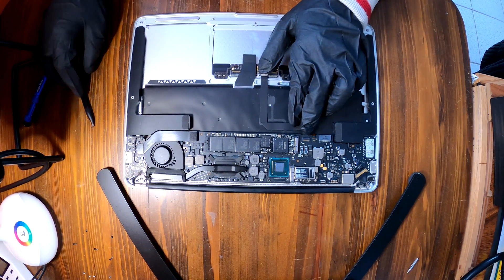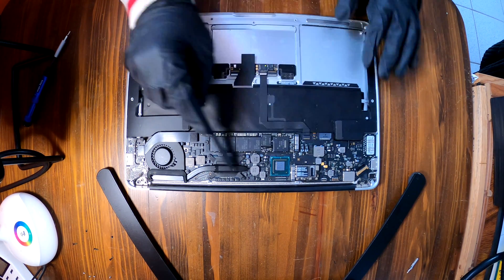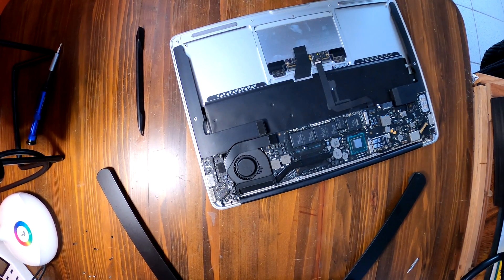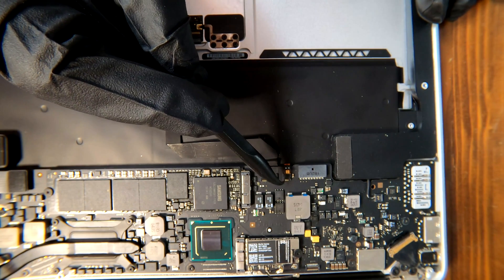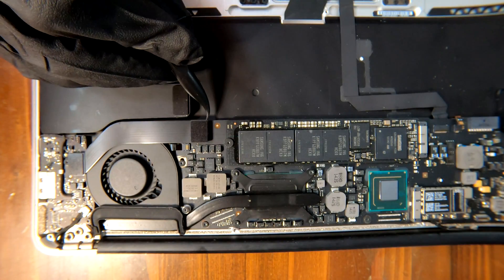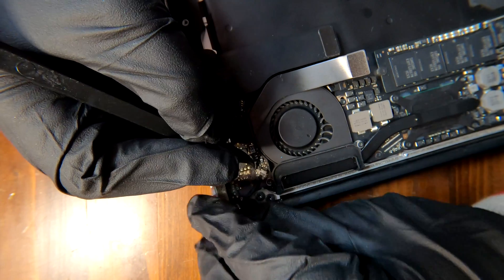You also need to remove cables from this connector and this one. We have to unscrew all the small screws from the logic board to take it off. To disconnect the cables from the logic board, pull up the small plastic tab with a thin plastic prying tool and then disconnect the cable. I disconnected the antenna and now we can disconnect this one as well.